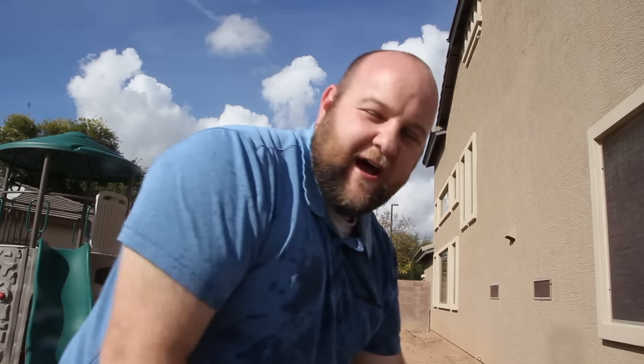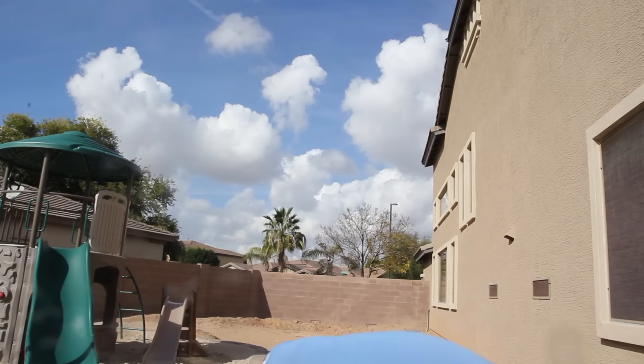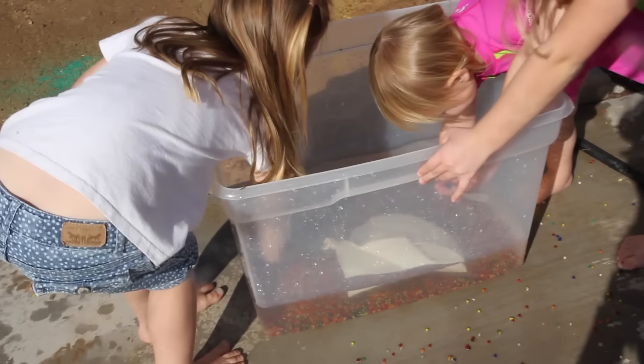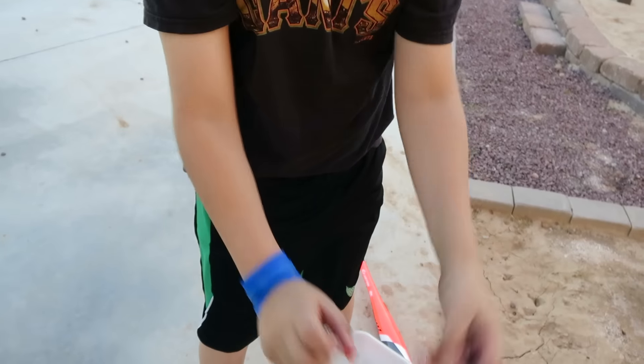It exploded in my hand. I'm all soaked — it popped on me. That balloon popped. Now we're just going to play it open. Failed.